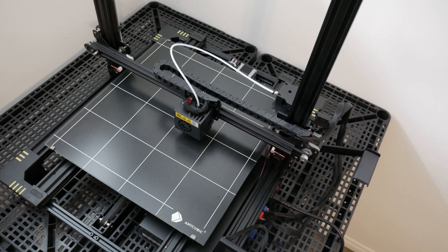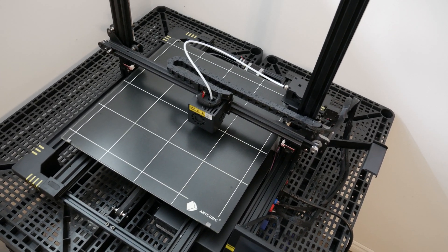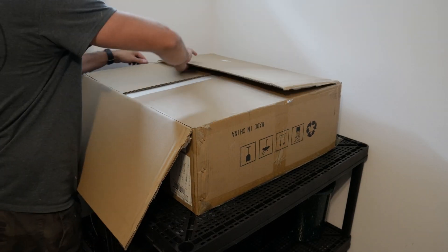Most 3D printers come disassembled in the box, so the first thing I need to do is get it assembled.